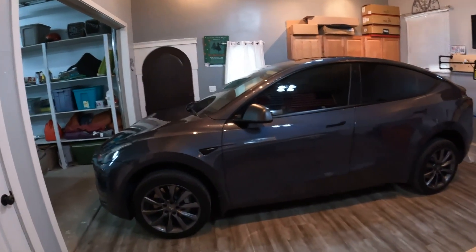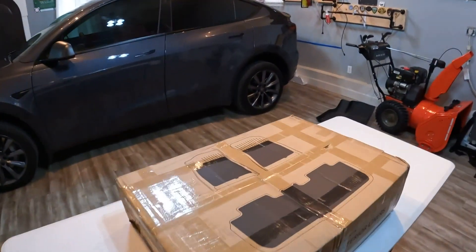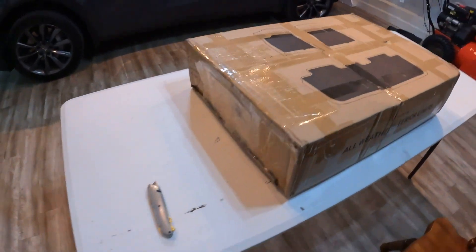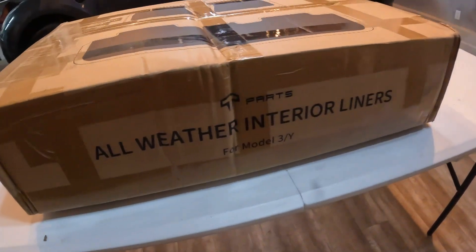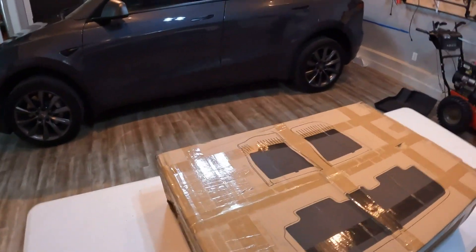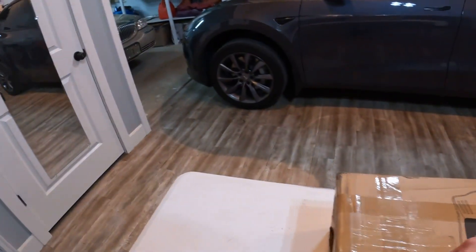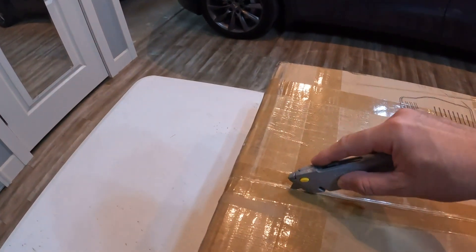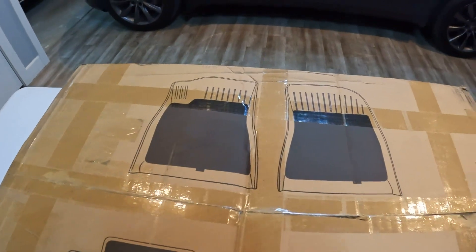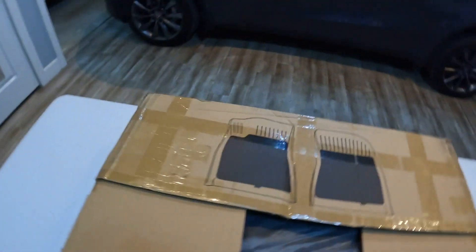Hi guys, welcome to my channel. Today it's about my Model Y and I have some floor mats here. They are in the package, haven't opened them yet, and they are from T Parts — all-weather interior liners for the Model 3 and Y. We're going to open them together, see if they're any good, put them all in, and compare them to the Tesla all-weather floor mats.